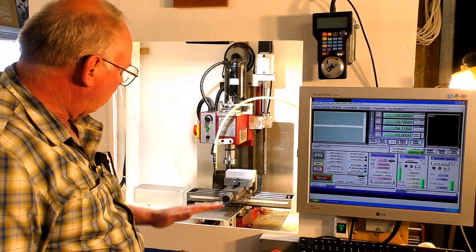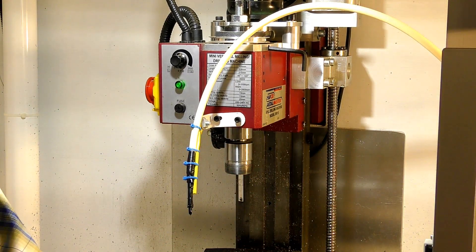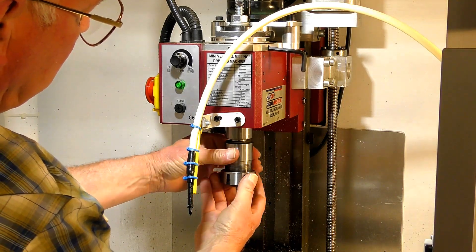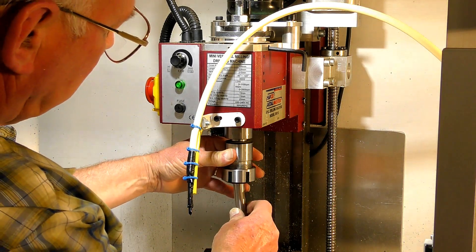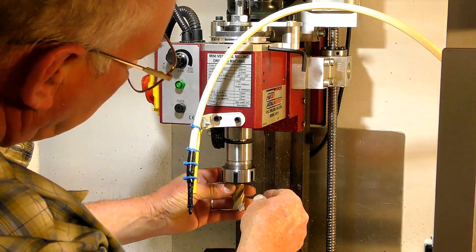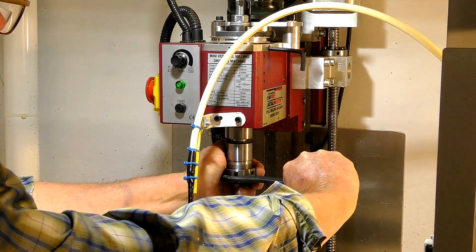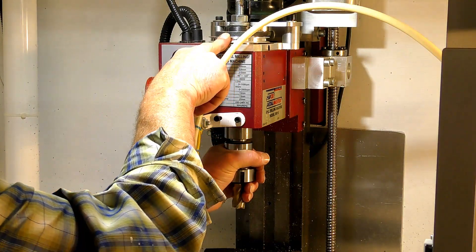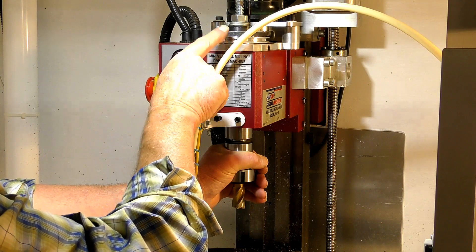I'm going to put our first cutting tool in now, and that is to face off the top of the material. Now because this tool has such a large diameter, at the moment I'm on the fast speed, so I require more torque from the motor. It's only a fairly small motor, so I'm going to swap the speeds to the lower speed to give me more torque.